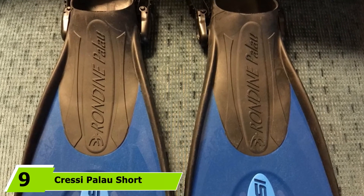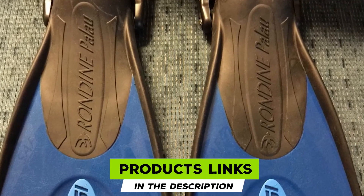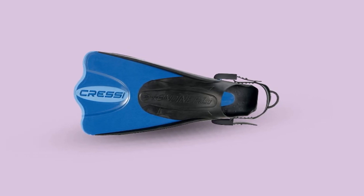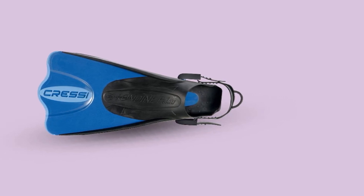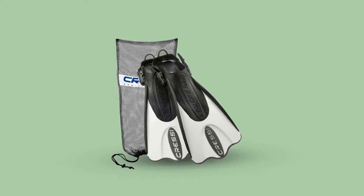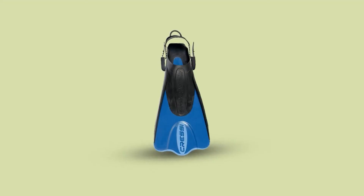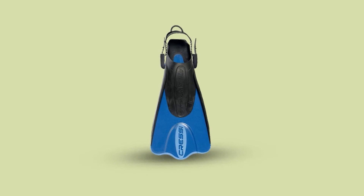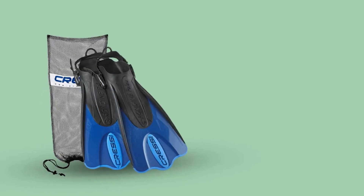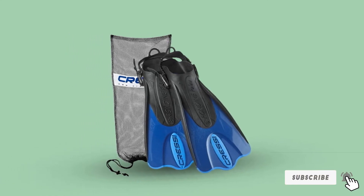Next at number 9, we have the Cressi Palau Short Snorkeling Fins. This fin has a wide range of compatibility coming in 4 different sizes. It has a short blade, which makes walking on land easier, making it an ideal fit for people who get in the water from the beach or bank. It also comes with a mesh carrying bag with a drawstring. The fit is nice, but it may be too wide for someone with a narrow foot. It has an open heel with an adjustable strap. The soft inner pocket will not chafe your feet if you decide to wear it without swim socks. The fin blade is soft and flexible but still maintains its shape enough to propel you forward when you kick. If speed is what you want, this is not the best choice — it gets the job done well for relaxing snorkeling. The blade fins can be a little stiff at first but will feel better with time. Note that if you kick too hard, the straps in the back may loosen. Be careful not to lose the flipper, especially since they do not float.